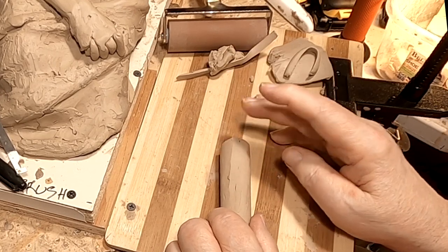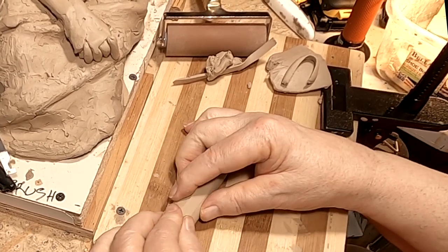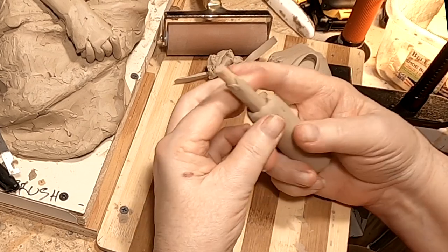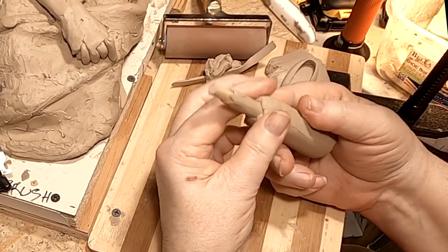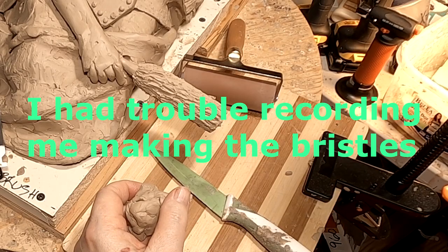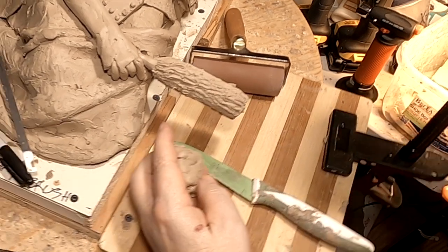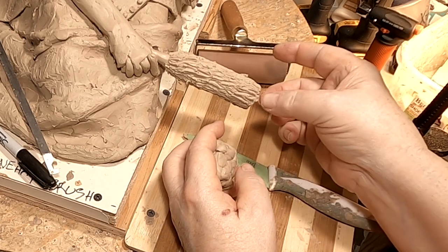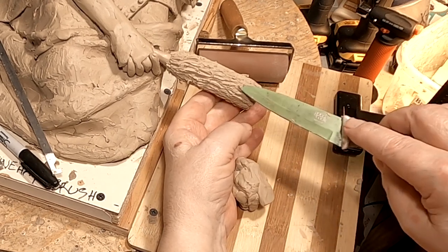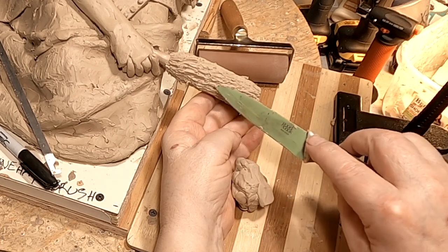Now my next thing is I've got to figure out how I'm going to make this look like the bristles of a brush. This will be narrower at this end where the bristles are going upwards. I don't know if that's convincing right now, but it's going to have to be because I can't do any better than this without actually having real quills.